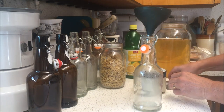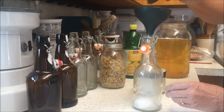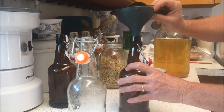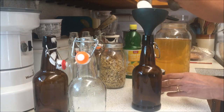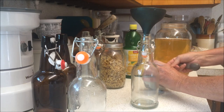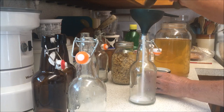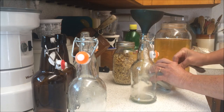First thing you're going to do is put your sugar in — it's not much sugar, just a tablespoon of sugar per bottle. A lot of people are trying to stay away from sugar, but it doesn't end up that sweet because the bacteria in the kombucha is going to ferment and eat up a lot of the sugar. I like to put the sugar in first because the funnel is dry and the sugar will go through easily. This is just a Tupperware funnel that fits perfectly in the neck of the bottles.